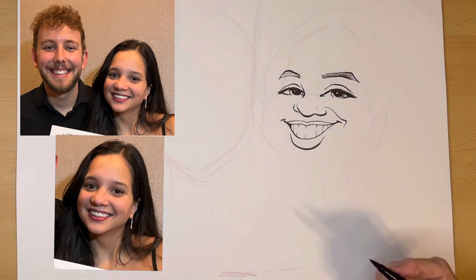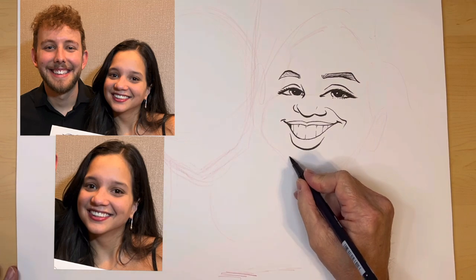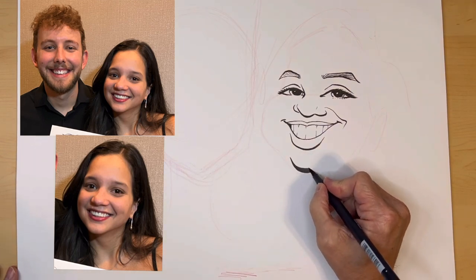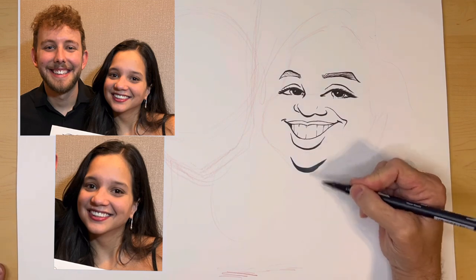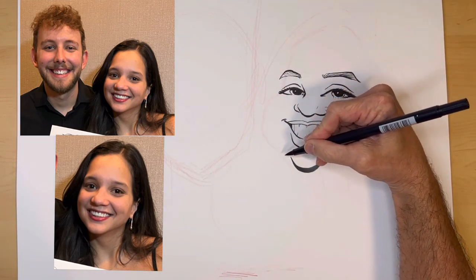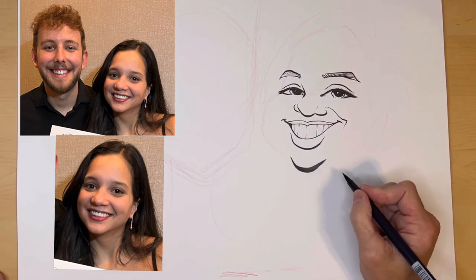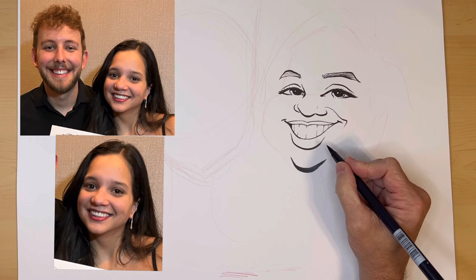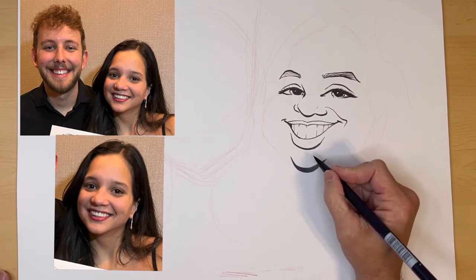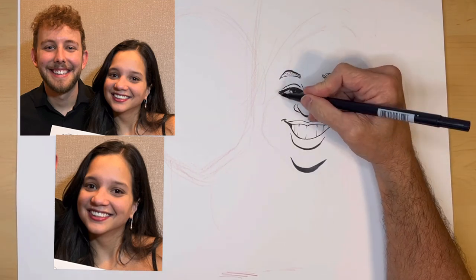Now I'm switching to my big marker. That's sort of a pointy chin, so I do that. Drawing the chin first anchors me, because sometimes if I start at the top and draw my way down, I can accidentally draw the chin too long. It's very important for the likeness. So I draw that first — it anchors the whole thing and gives me a target to shoot for.